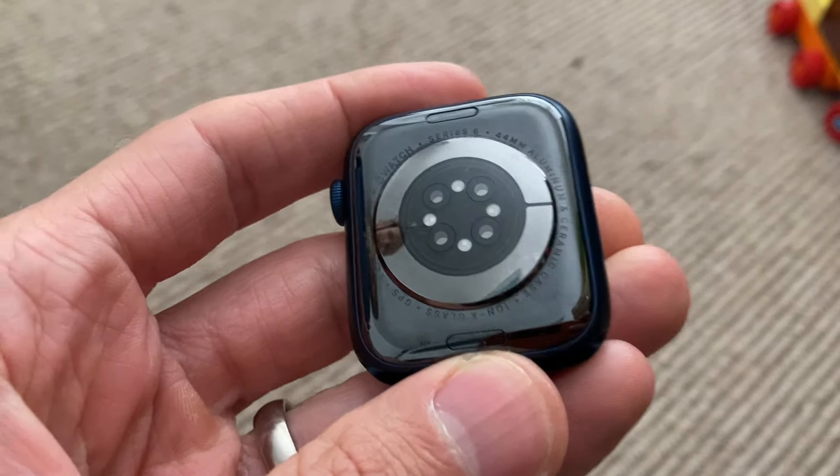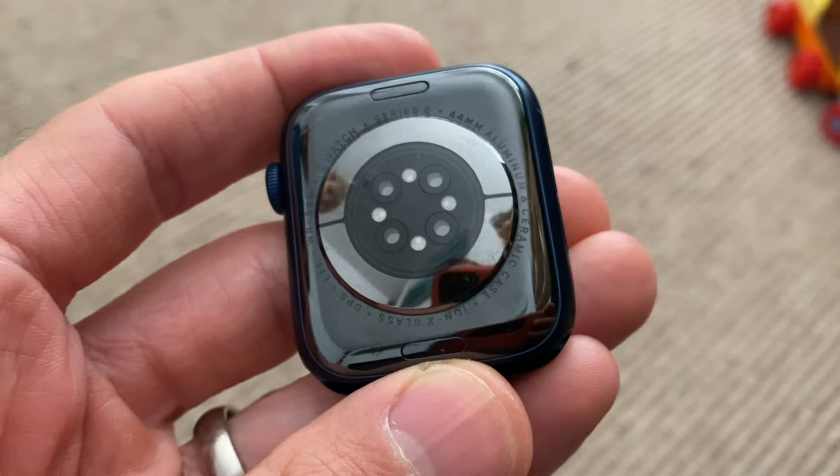This watch also has sleep tracking now, which is a software update you're getting on previous Apple Watches as well. It also has some effects in terms of VO2 Max - it can now take better readings at low ranges, so if you're less fit you'll get a more accurate reading. Down the line they're going to bring VO2 Max alerts to the watch. And then there's a quicker processor and some new watch faces - standard update stuff. And it also comes in blue.